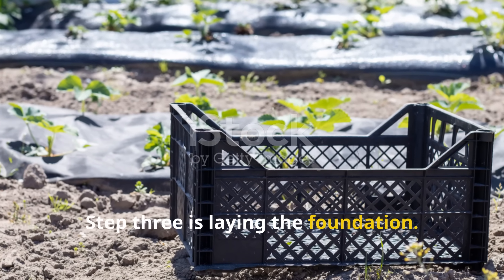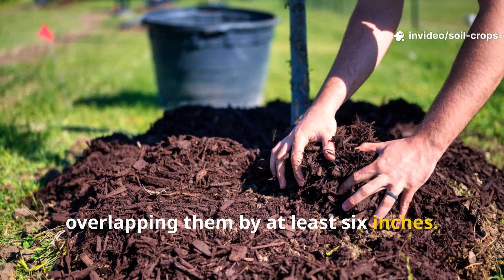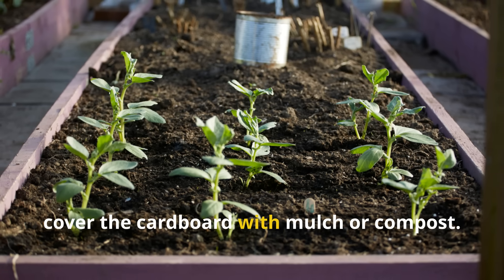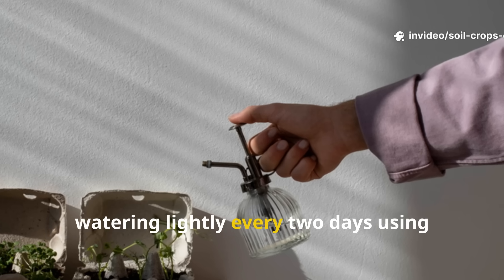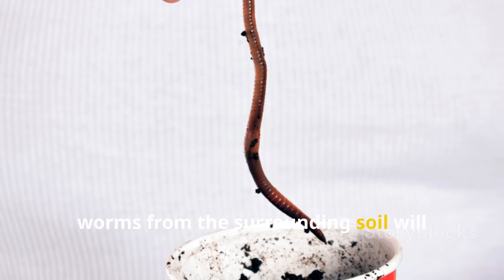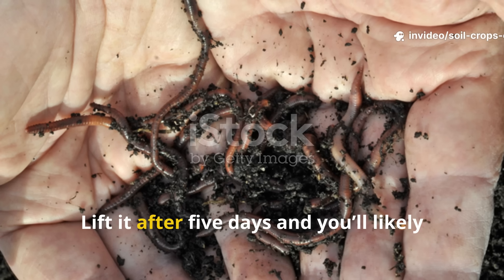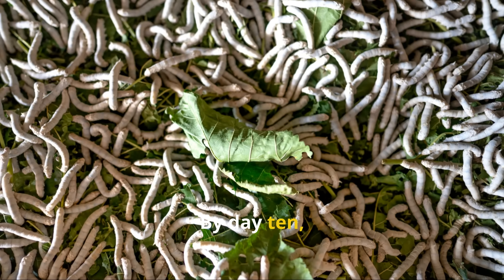Step three is laying the foundation. Place your soaked cardboard sheets flat across the surface, overlapping them by at least 6 inches. The overlap prevents weeds from sneaking through and keeps an even moisture layer underneath. Here's the crucial part: don't immediately cover the cardboard with mulch or compost. Leave it exposed to the air for about 5 to 7 days, watering lightly every two days using half a gallon per square foot. During this time, worms from the surrounding soil will sense the ideal conditions — darkness, moisture, and protection — and begin migrating upward beneath the cardboard. Lift it after 5 days, and you'll likely find dozens of worms congregating below. By day 10, that number can double.